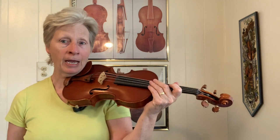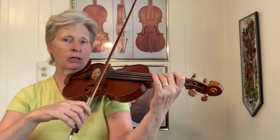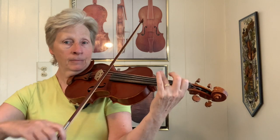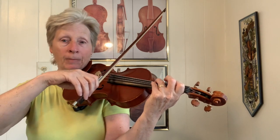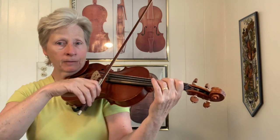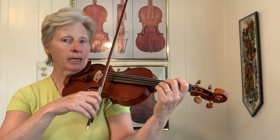Your next arpeggio is your A. So your A arpeggio is A, C sharp and E. So we've got A, C sharp, E, A, C sharp, E and A. So your combinations there: you can play A and E, C sharp and E, C sharp and A, E and A, C sharp and E, A and C sharp, C sharp and E, A and D. C sharp and A, C sharp and A.